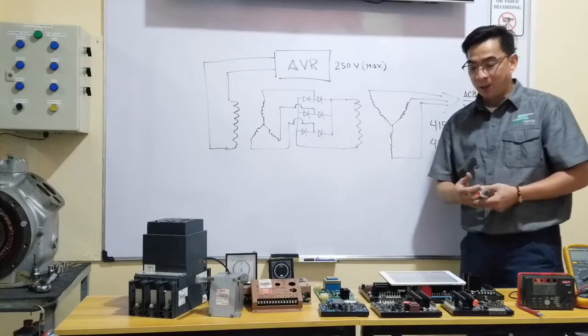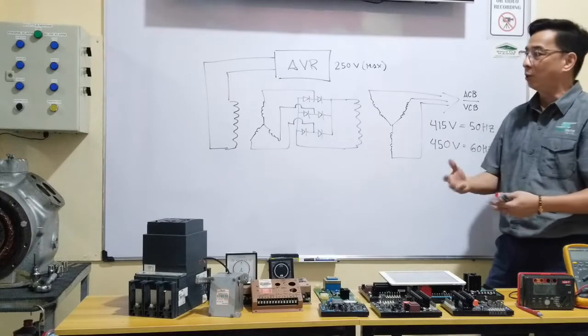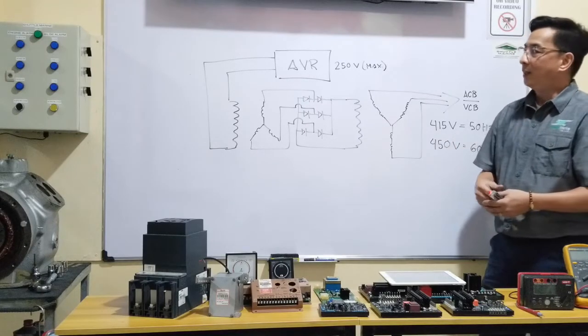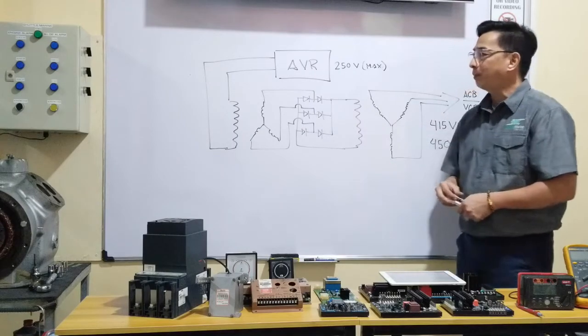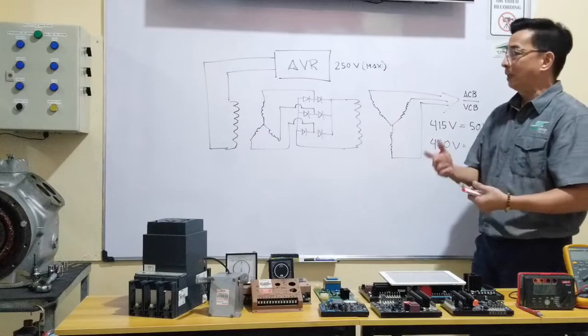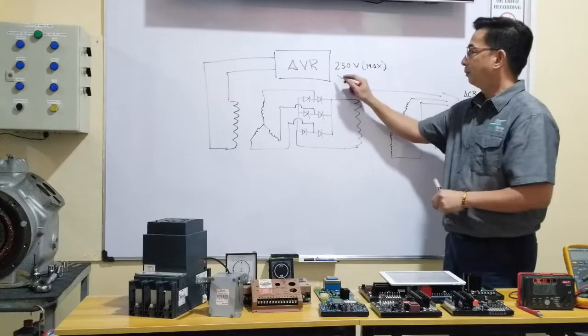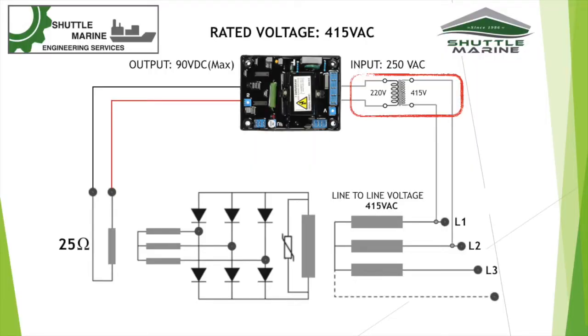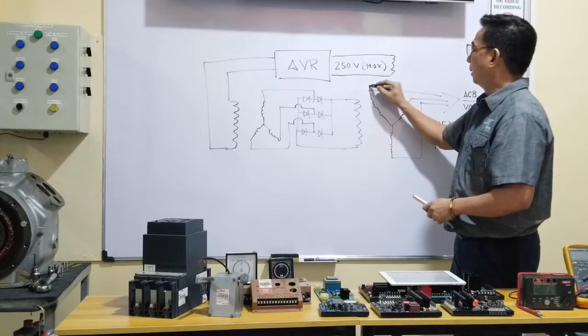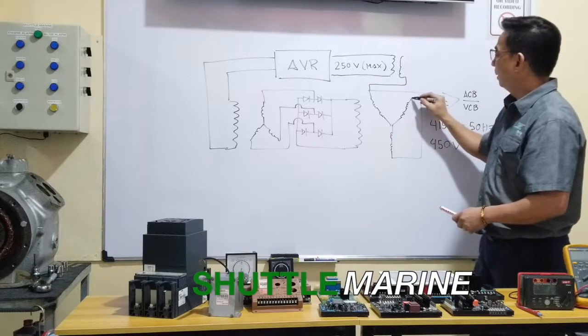Some guys suggested we cannot use it because the output voltage is 415 or 450. But thanks a lot for the comments on that Part 2 video — yes, you can use it, we can definitely use this AVR. We will connect it by having a transformer, as most of you guys suggested: install a step-down transformer.